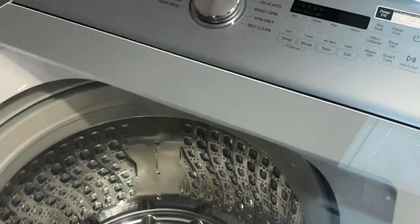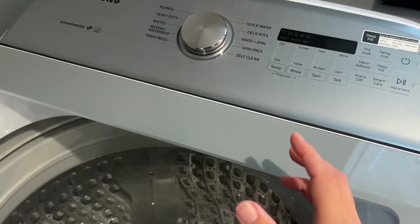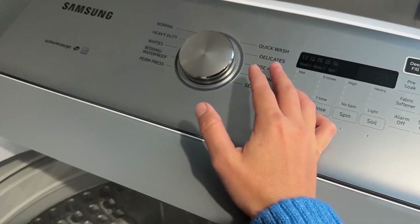As far as the settings, if you want to keep your clothes nice and not get torn up from repeated washings, I recommend Delicates. That's basically what I always put mine on.